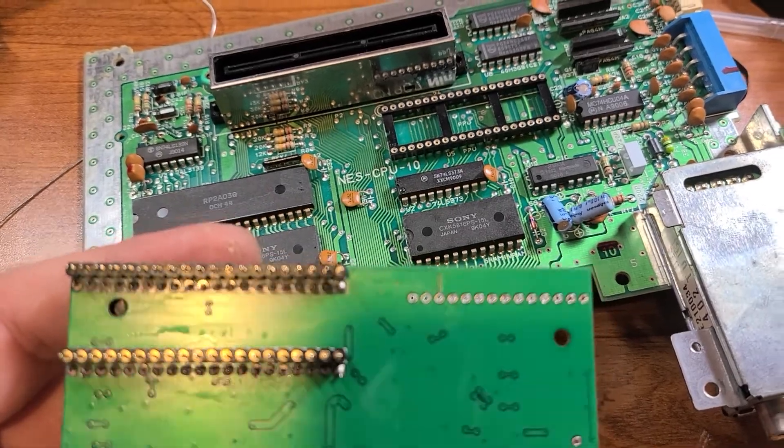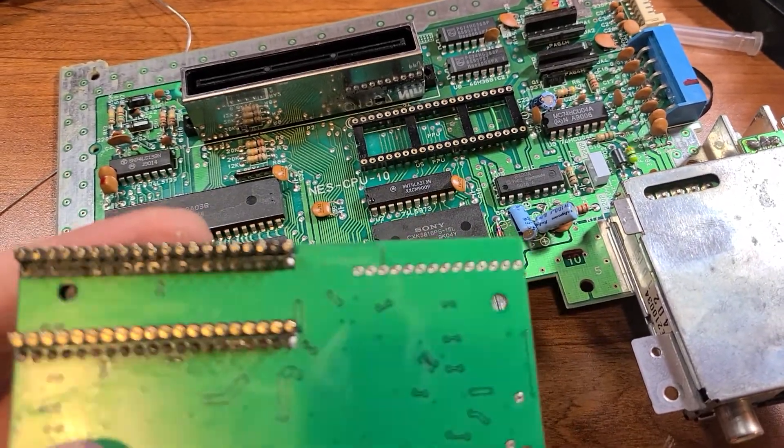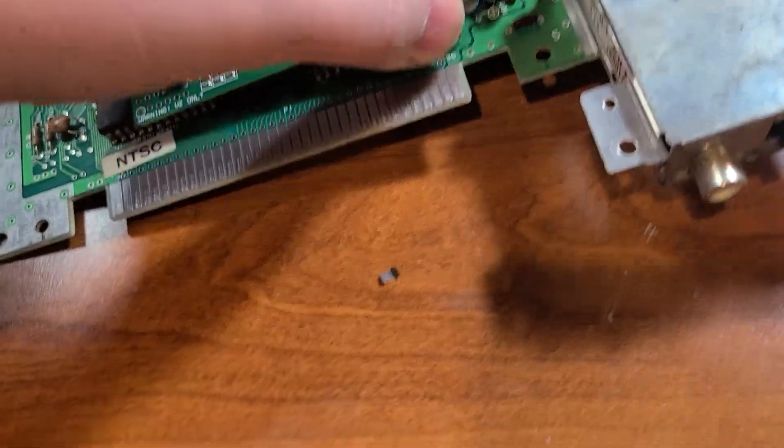I may update tomorrow when I have the nest of wires that I'm going to have to wire manage. But this has been pretty fun so far.